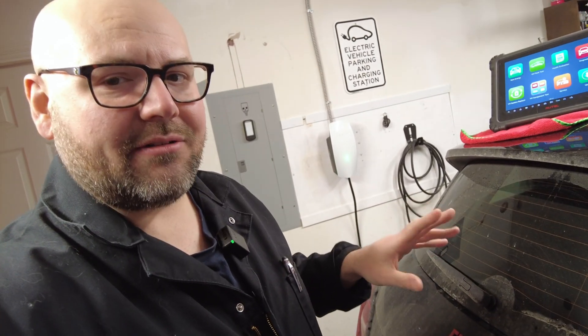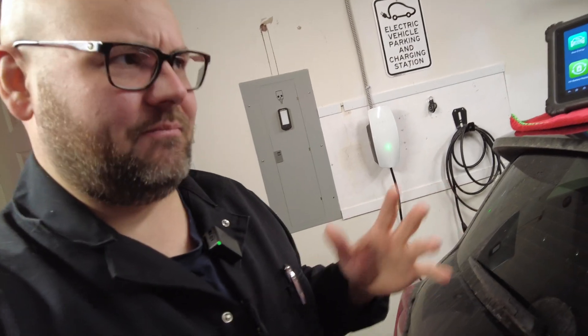We have BMW i8s, i3s, Teslas, and Polestars that come in, so it's super good to have. We'll get it hooked up on our Fiat 500e. This is a car we've had about eight months, with roughly 8,000 kilometers on it. I'll be quite honest — the battery care hasn't been too great. There's been a lot of cycles down to zero percent and beyond, and a lot of DC fast charging. So I'm curious to see what has degraded in roughly a year, since it was built last February or March. We'll get the scan tool hooked up and see what the state of health is.